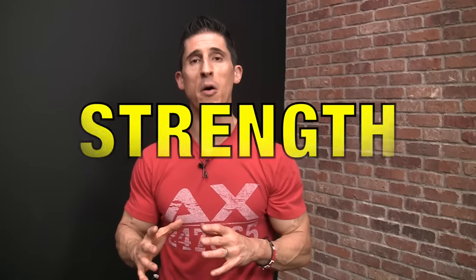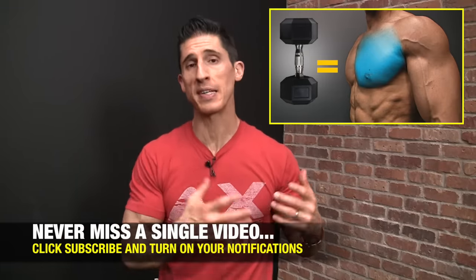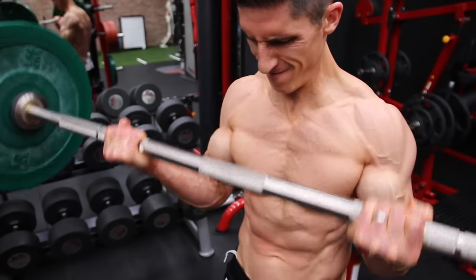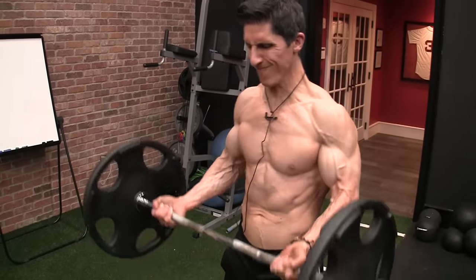We kick it off with strength. If you haven't already done so, you're definitely going to want to watch the chest edition in this series because the selection process was very similar. It's based on the lack of stability when we move from a fixed hand position on a barbell to separate hands controlling dumbbells. If I had the option, I'd go right to barbell curls — whether using a straight bar or an easy bar — because it allows us to add the most weight to get the most strength benefits.